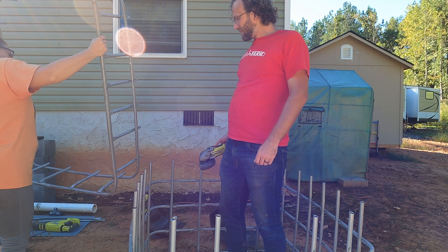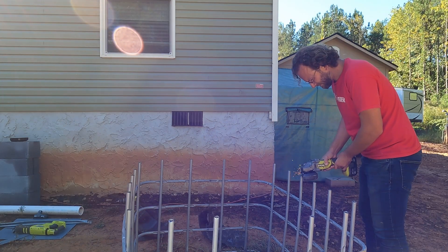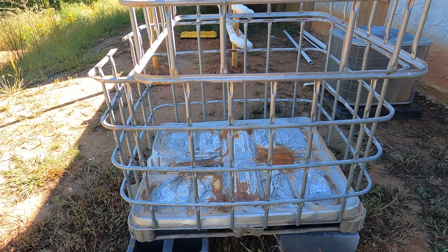Ashley assisted. After we separated the two pieces, I ground down the jagged edges with a grinding wheel. The cage has now been chopped and flipped.